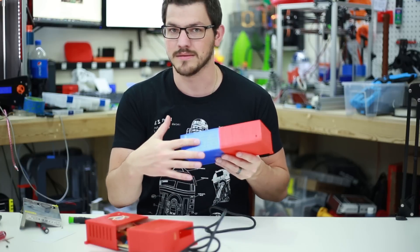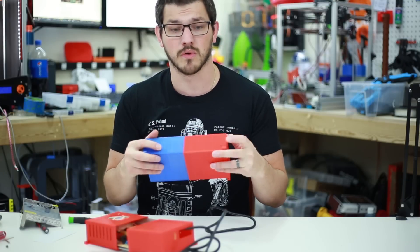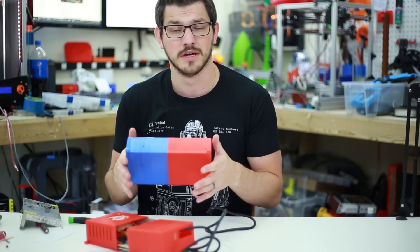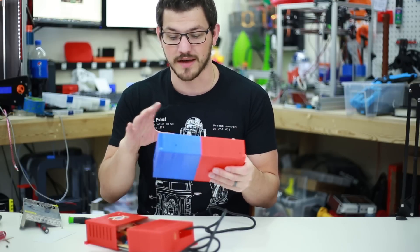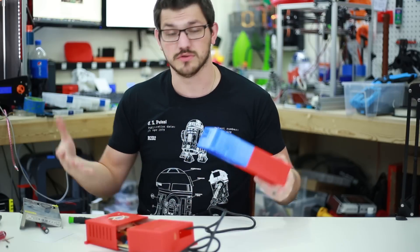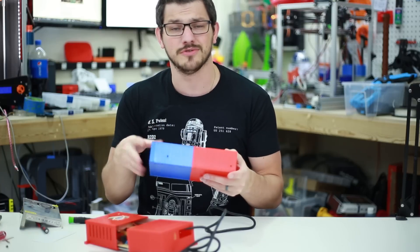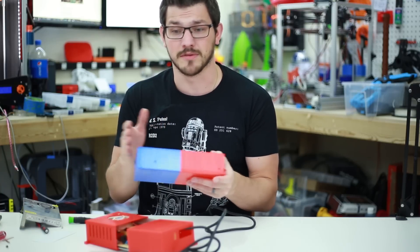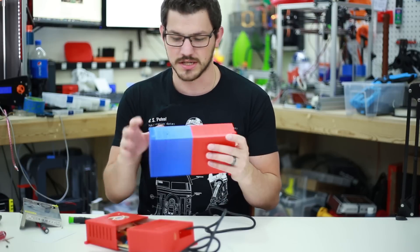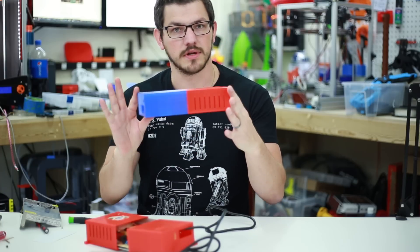I added two mounting holes to the back to secure the case to the power supply once it's on. Otherwise the power supply just throws around in there, because you have to have play up top so there's room for the cables once you sandwich it all together — you can't have the power supply be exactly the same size as the case. So I added those holes so you can actually secure it.